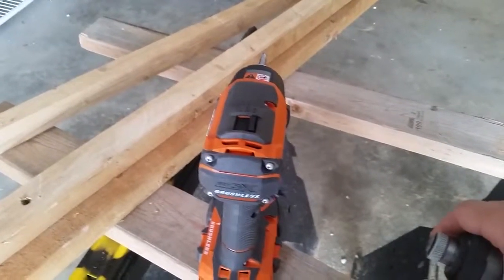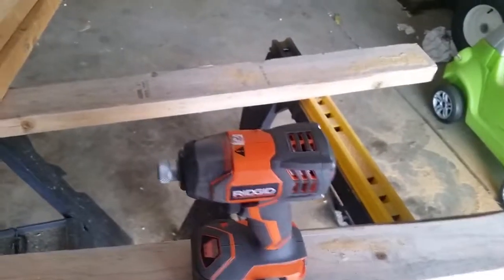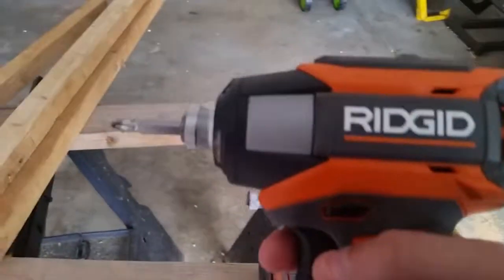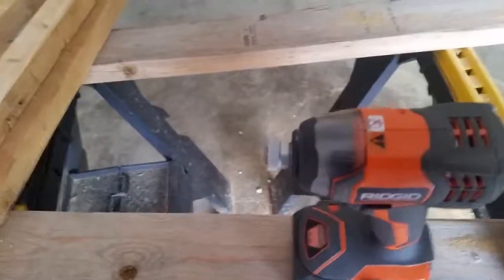They did a great job on this. If you're looking for a new impact gun, or if you're just looking to upgrade from the Gen X4, this is the gun for you. I hope this review helps. Thanks.